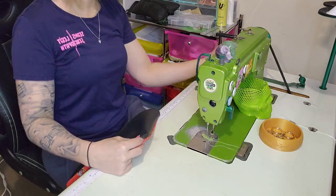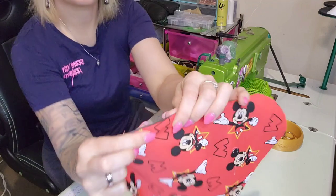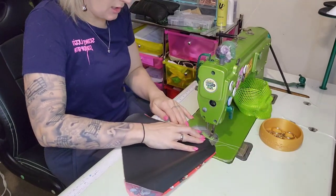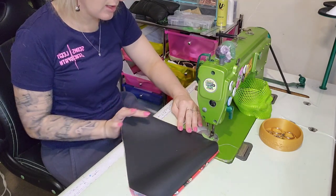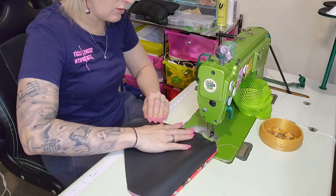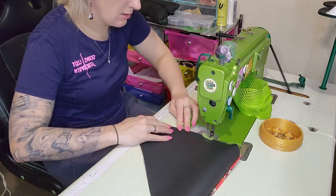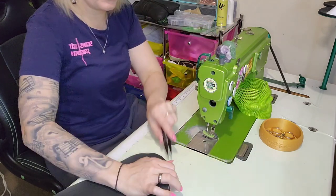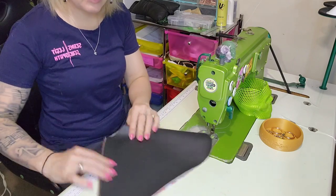I'm going to go up to a stitch length of four, then roll it in my fingers until I get it right on that edge and top stitch. I'm still going to back stitch to lock it in. If you don't like back stitching, you can instead tie it off manually — just something to lock it all in place so it doesn't start coming undone before we're finished making it. That's one side; now let's do the other side.